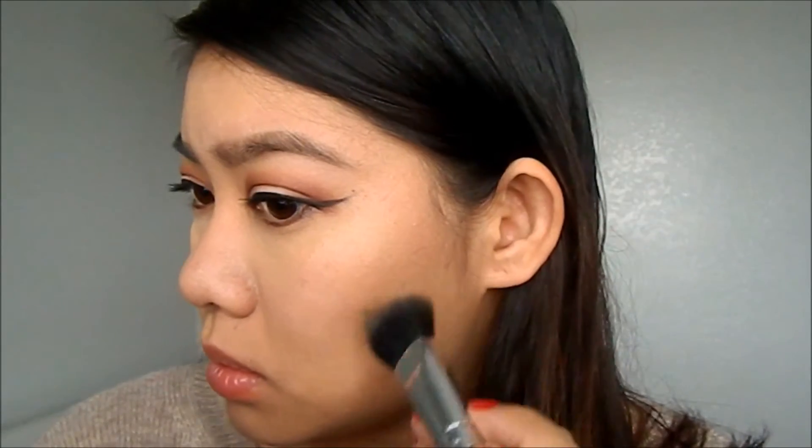I'm just doing my cheekbones and blending it downwards to my neck area, as you can see. And then don't forget your nose well area as well.